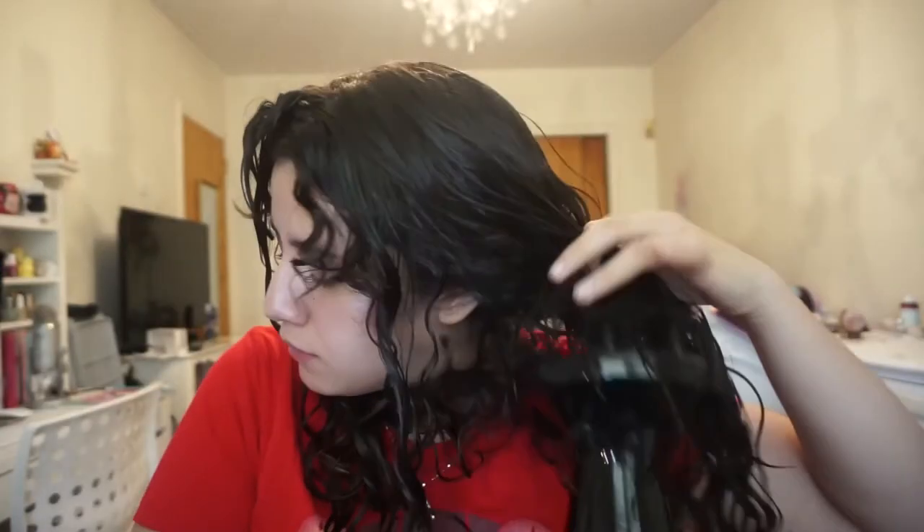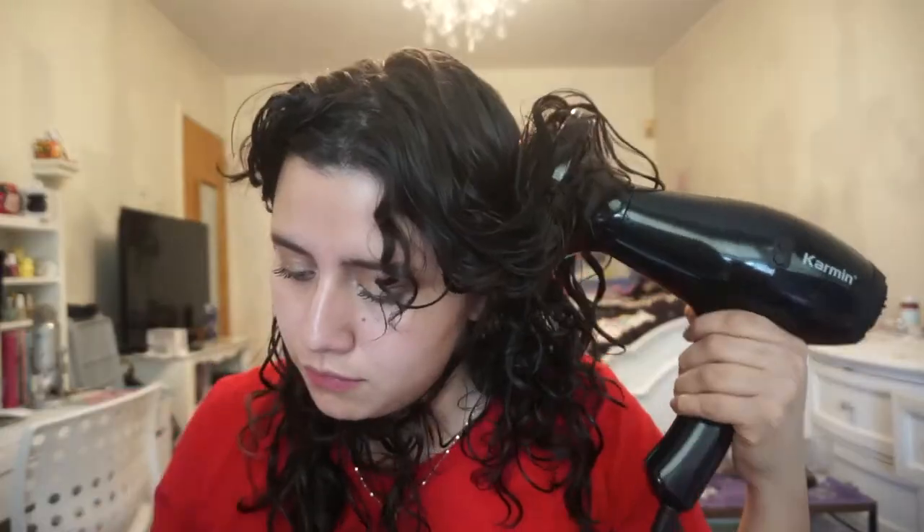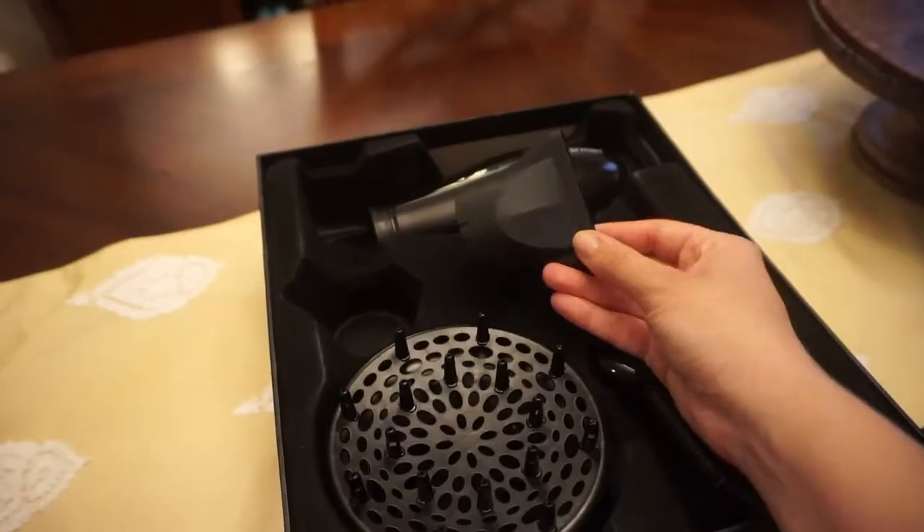The one I used beforehand — it's a very popular brand — it sucks so bad because the diffuser attachment is shaped like a hand, not like this one which is more traditional. So I've been using this and so far so good. My hair, let's be honest, has been a little bit damaged lately. I need a haircut — it's been five months since I've cut my hair, so I definitely need a trim. I feel like that always brings my curls back to life.